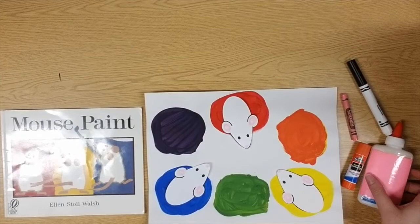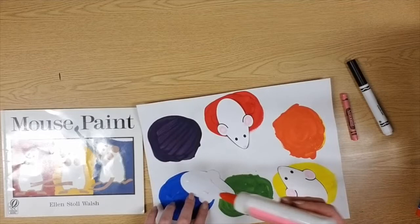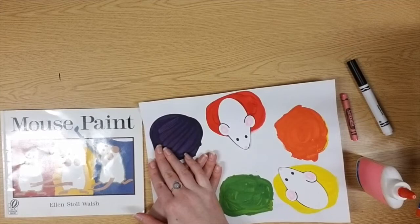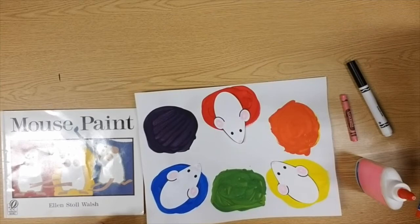I've decided to put my mice jumping into my primary colors. Get out your glue — you can use a glue stick or glue bottle, whichever you have at home. Flip your mouse over and put just a few dots of glue — I use about four dots — then flip it back over and press it into your chosen color. Make sure you hold it and count to ten: one, two, three, four, five, six, seven, eight, nine, ten. I'll speed up this step for my last two mice, so pause here if you need to.